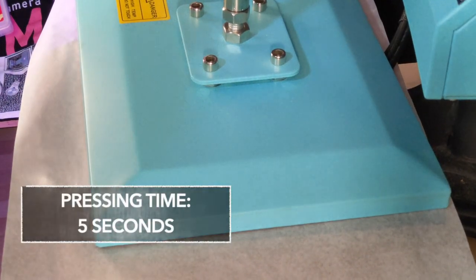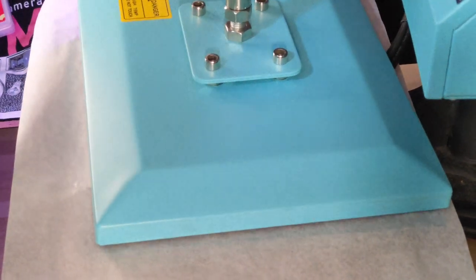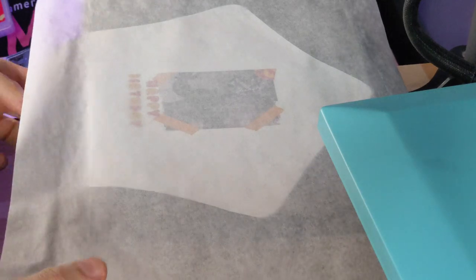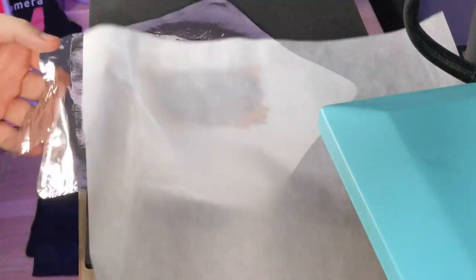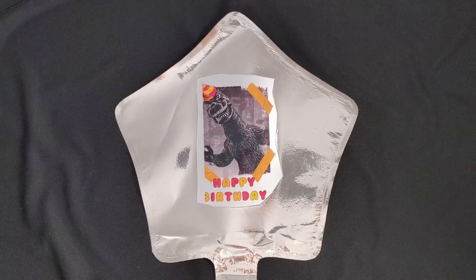My pressure is medium and time-wise we just work with about 5 seconds — you can basically see it in the video, there is no cut in there, really short time. Now take it off the press carefully, let it cool, and now we start peeling.